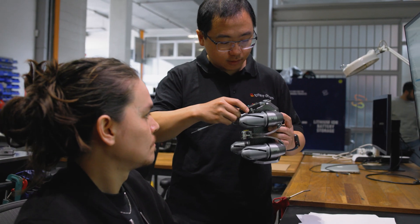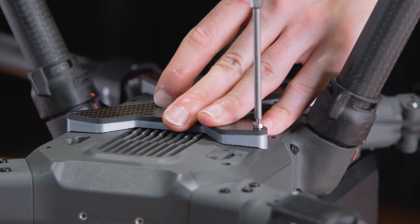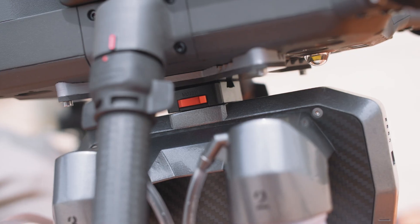Niro Poly is designed to be compatible with DJI's Matrice 300 and Matrice 600 drones out of the box, or can be easily adapted to mount under most drones on the market.